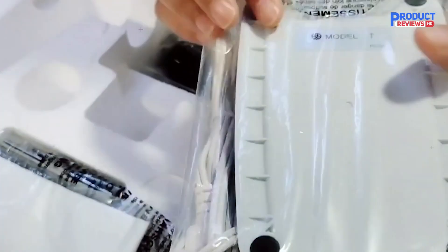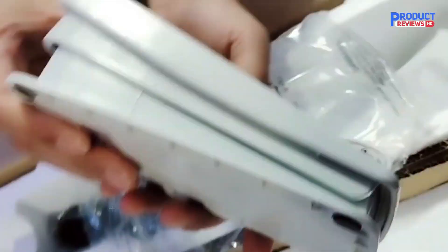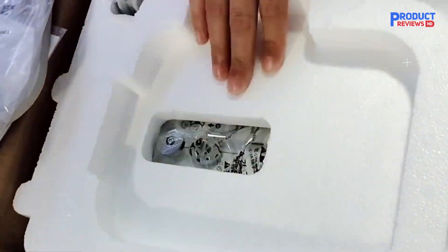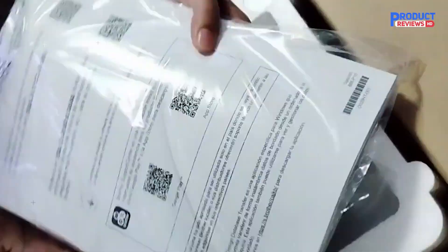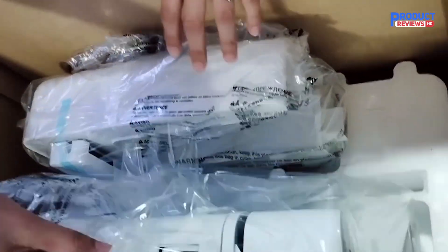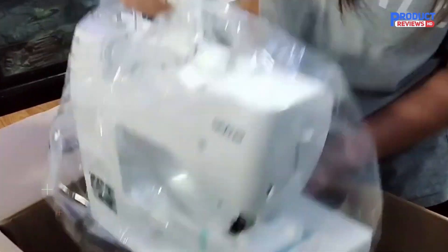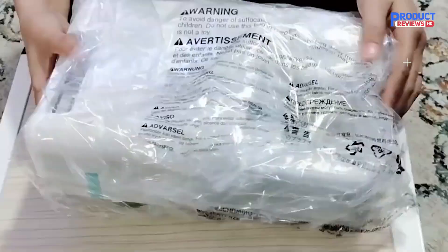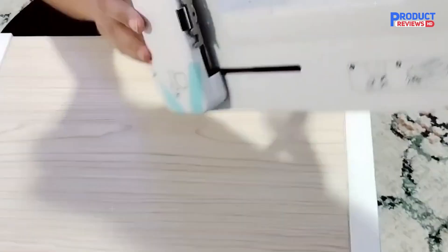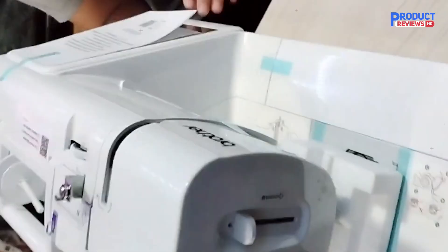Now let's talk about the pros. The wireless LAN connectivity is a game changer because you can easily access and transfer designs from your devices, saving you time and making the whole process smoother. Plus, the 135 designs and 103 stitches give you an incredible variety of options so you can get as creative as you want. And the eight included feet give you extra flexibility, whether you're sewing, quilting, or doing embroidery.